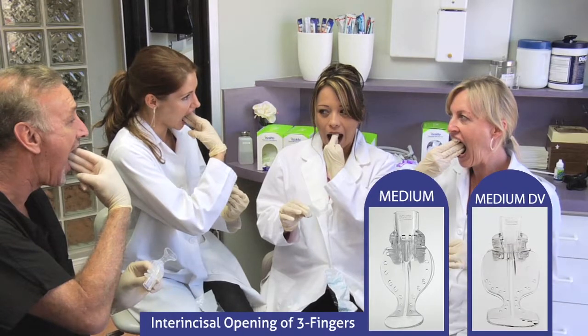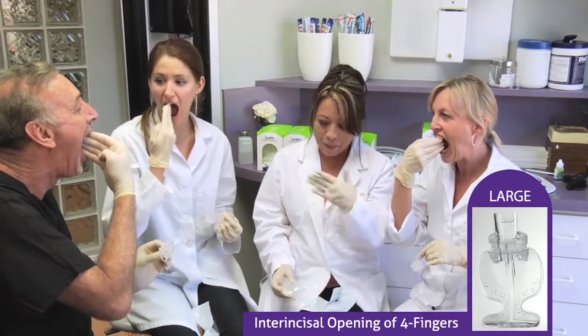Use the medium DV mouthpiece when you're working on lower molars or when you have a high palatal vault. It has a medium sized bite block but the tongue protector goes farther down into the floor of the mouth and higher up into the palate. And if you get four fingers of inner incisal opening, use a large.